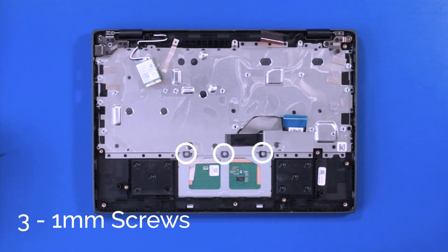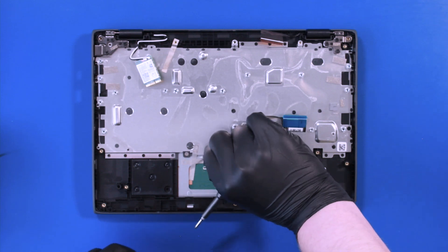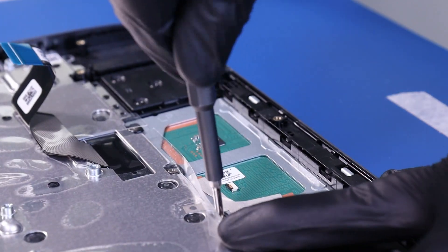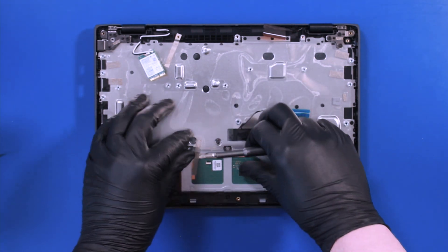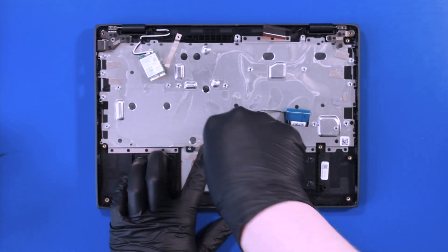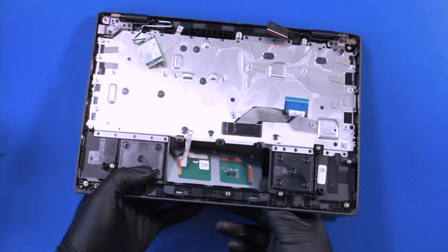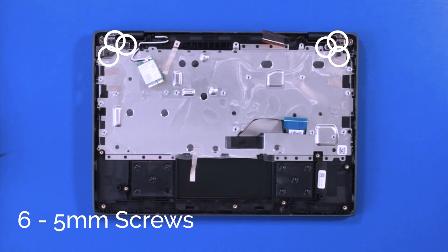Flip open the locking clip and unplug the touchpad cable from the touchpad. Peel back the tape and remove three 1mm screws from the touchpad. Lift the palm rest up and carefully push down to pop the touchpad free.